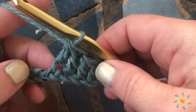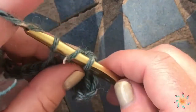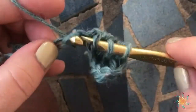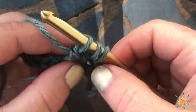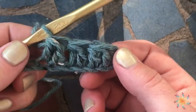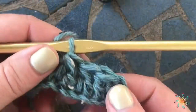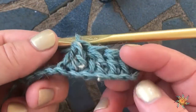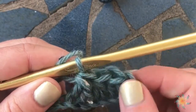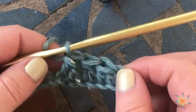Then yarn over and pull through all three to complete it. One more time, because three times is the charm when learning something. Here we've created three decreases — double crochet two together each — and we went from having one, two, three, four, five, six stitches down to three stitches. So you decreased by one with each double crochet two together.